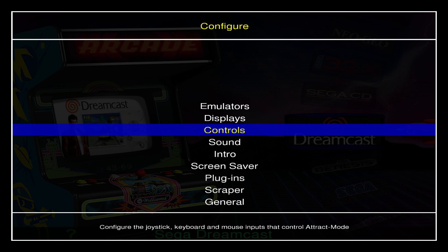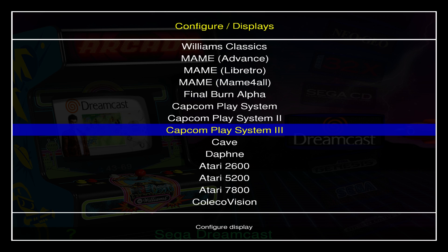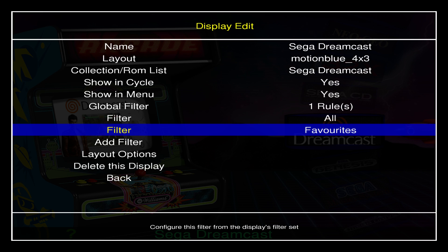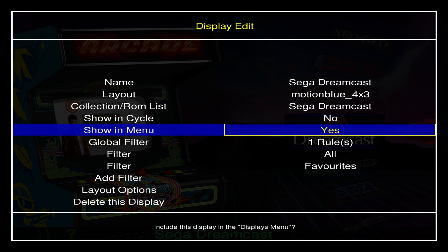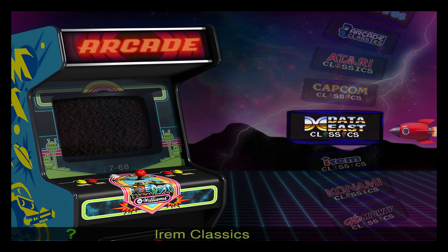I'll press Tab, go to Displays, and instead of deleting the display we can hide it. I need to find Dreamcast — right here — 'Show in Cycle' and I don't want to show it in menu, so I click No on both of those. Dreamcast should now be gone. Pretty cool little feature.